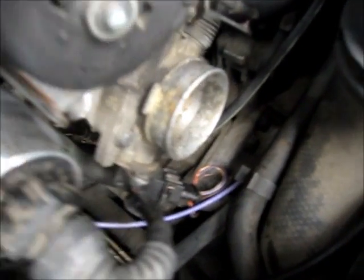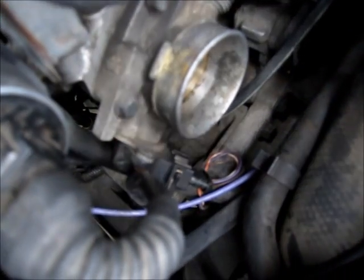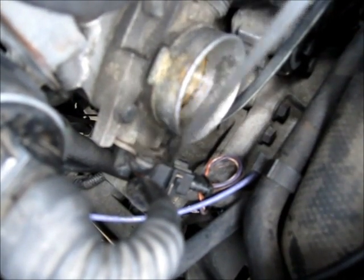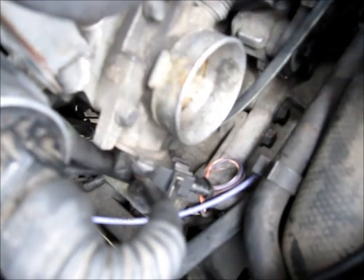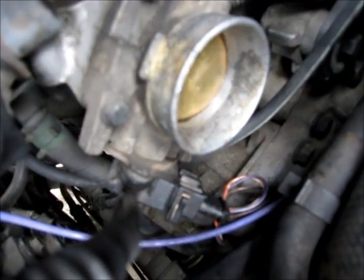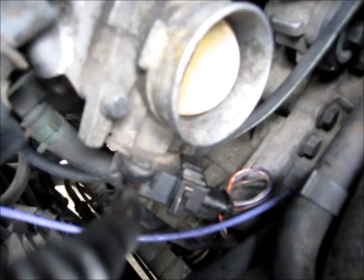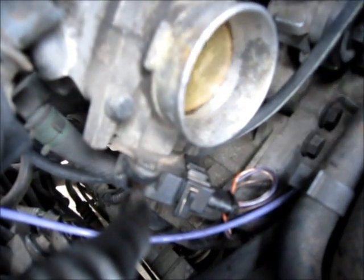The throttle position sensor is right down here — it's this guy here. It basically tells the engine computer at what angle or what throttle opening the butterfly valve is at. So as you open up the throttle with the gas pedal, that little sensor tells the computer how much the valve is opened.